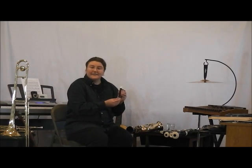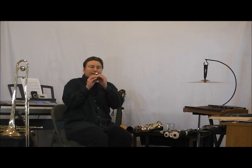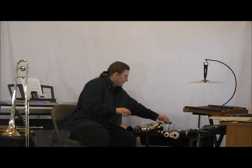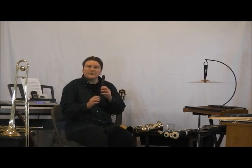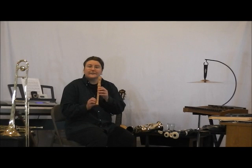This is the smallest recorder — it's the Garklein. The next recorder is a sopranino. I have three soprano recorders. Here's the first, here's the second soprano recorder, and here's the third soprano recorder.